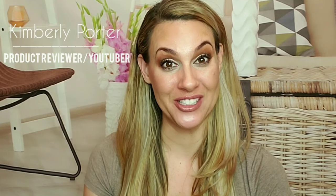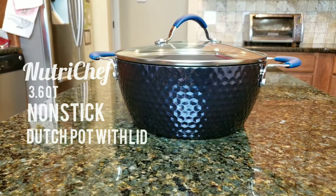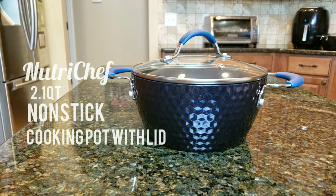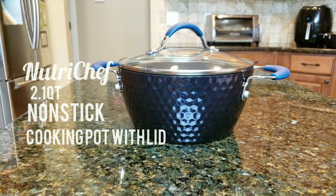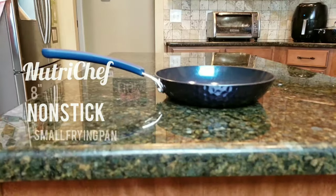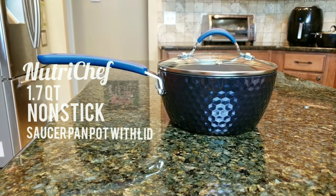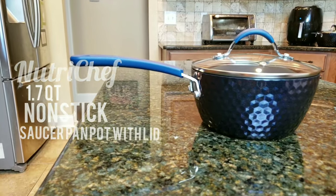NutriChef's 11-piece high-quality cookware set will be a great addition to any kitchen, especially yours. Professional and stylish modern design, a ceramic coating with a beautiful diamond exterior. These pots and skillet fry pans are safe for use with gas, electric, ceramic, and induction counters. You can basically use them anywhere.